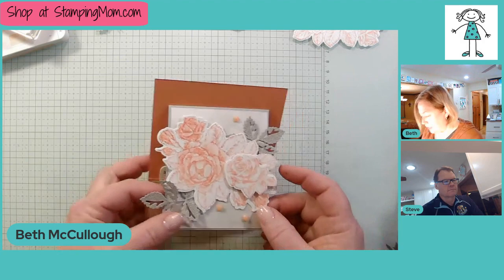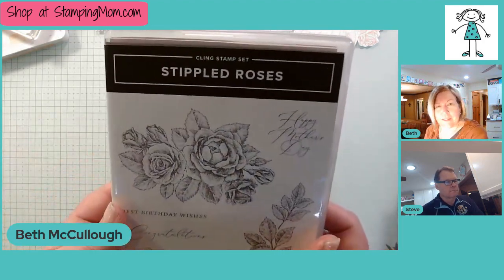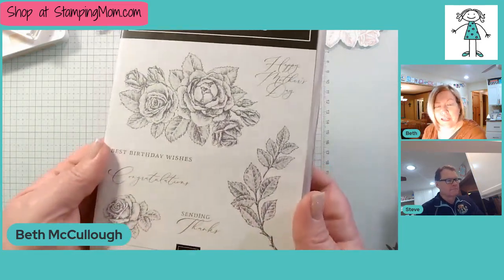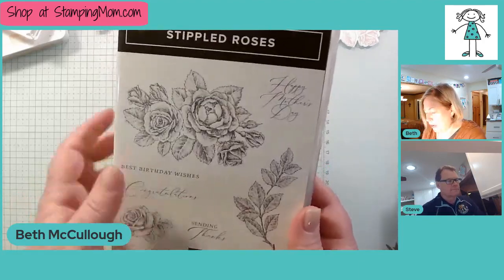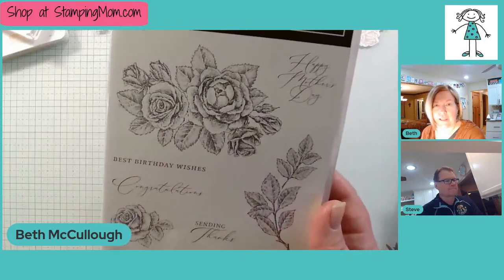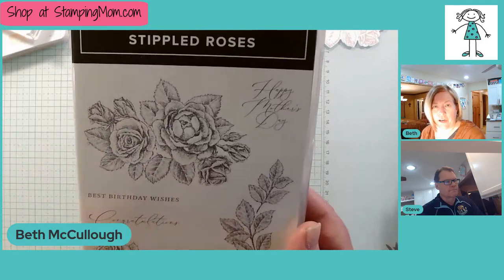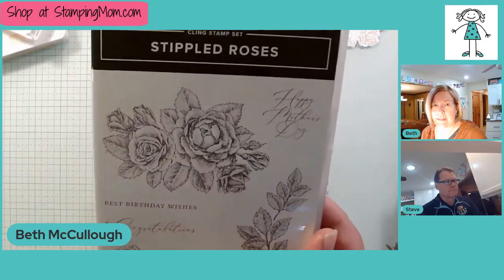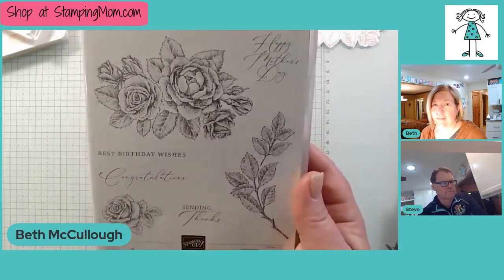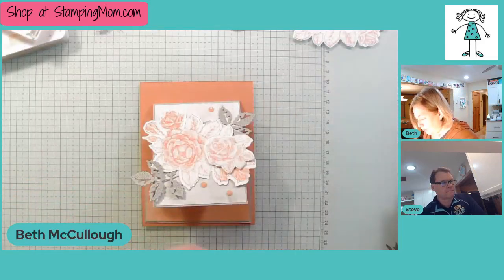What I'm showing you today is a combination of the mini catalog and Sale-A-Bration — this Stippled Roses set. I wasn't going to get it at first but someone enabled me, and it is absolutely beautiful. I've had people tell me they don't want to get it because they don't like to color, but you can use your blends and all the shading is done for you. This is the easiest stamp set to color, so if coloring is why you're not getting it, you need to find a new excuse.